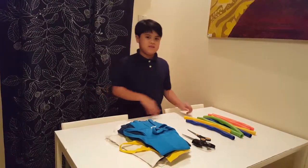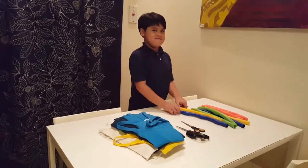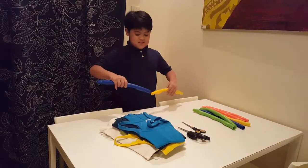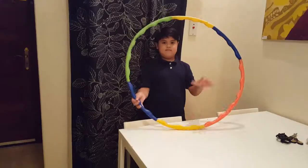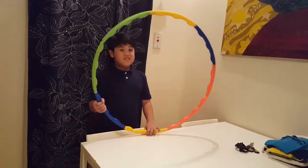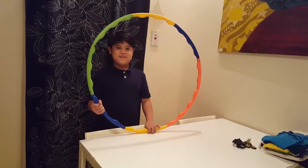Put the hula hoop together. Now we have the hula hoop together. Let's put it aside.